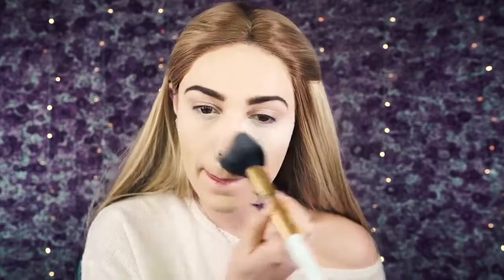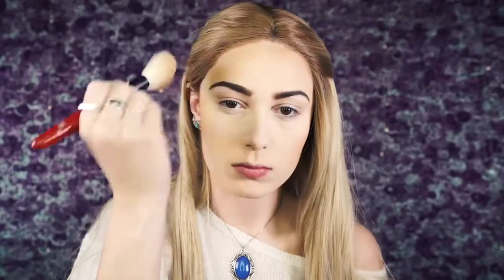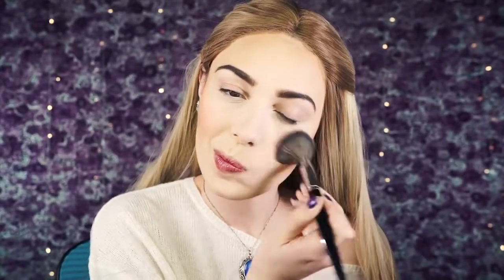Next I'm going to dust off all that excess powder — as you can see it really created a nice highlighted effect. Just make sure you brush it away from your face so you don't get it all over. Then I'm going to take the Too Faced Milk Chocolate Bronzer and apply it right on the places I did not bake, which gives me a nice definition. Next I'll go in with Wildflower Blush by Studio Makeup — it's a really pretty peachy pink color that I use quite a lot.